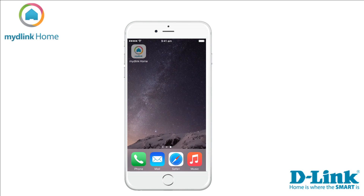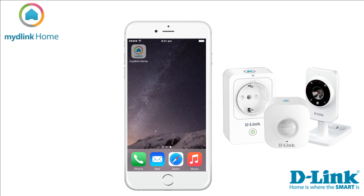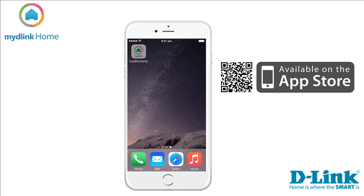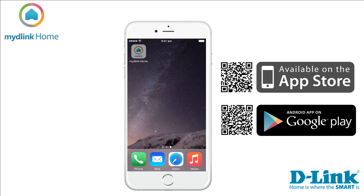Hi and welcome. Fredrik here from D-Link with another tutorial video. Today I want to show you how to install the Smart Home HD Starter Kit, which contains the Wi-Fi motion sensor, the Home Monitor HD, and a smart plug. First, we need to download the mydlink Home app. Go to the App Store if you are an Apple user, or the Play Store if you are using Android. This tutorial is filmed using the Apple version of the app.